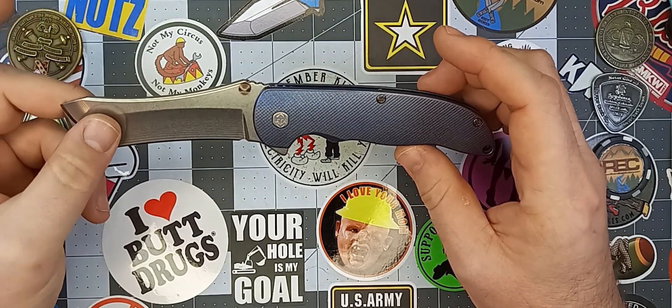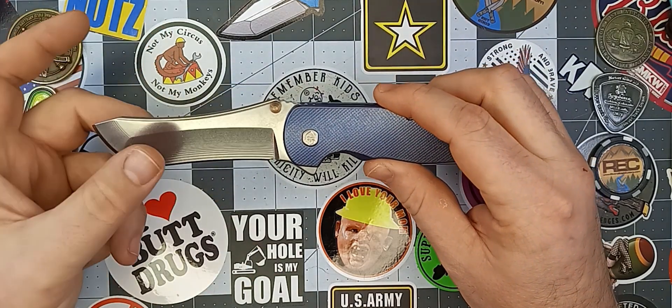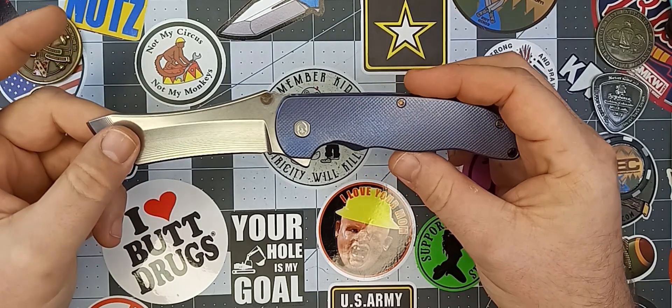This guy has an overall length of 8.5 inches, a blade length of 3.75 inches, a cutting edge of 3.5 inches, and the handle itself is 4.85 inches.